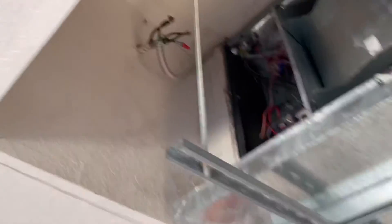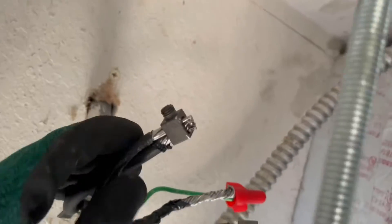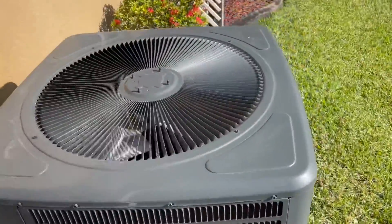Now, temporarily, because I have to run out — hopefully Home Depot has a disconnect I can use — I temporarily did it like this, using a split bolt method. I'm going to wrap electrical tape around here. We are going to run into Home Depot and get the new supplies. Our breakers are back online. Condenser is back on and running.